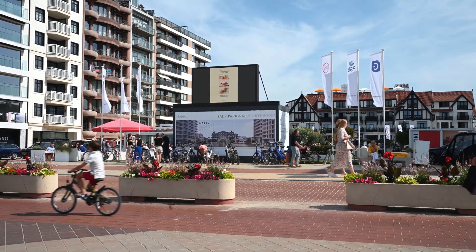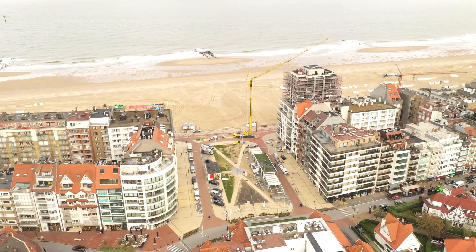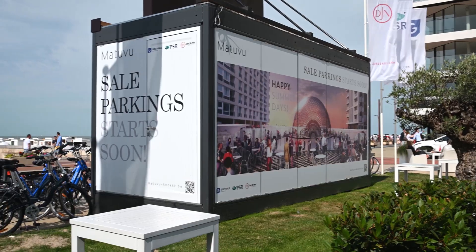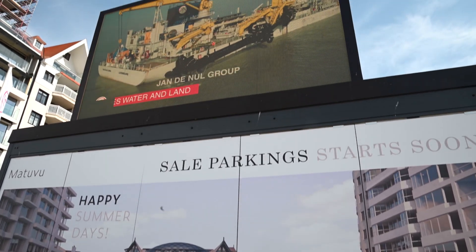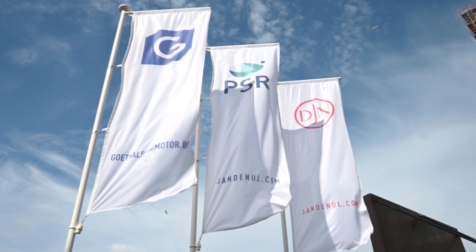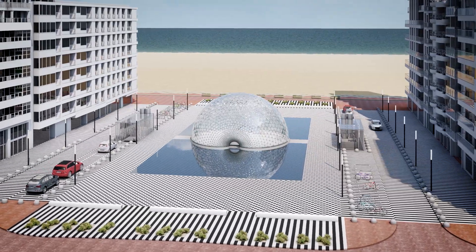By 2023, the Albert Square in Knokke will be transformed into a real place Meterville. Architect Philippe Samine and partners designed the entire concept. Jandernal and its partners are responsible for the execution. The eye-catcher of this project is the central glass pavilion.